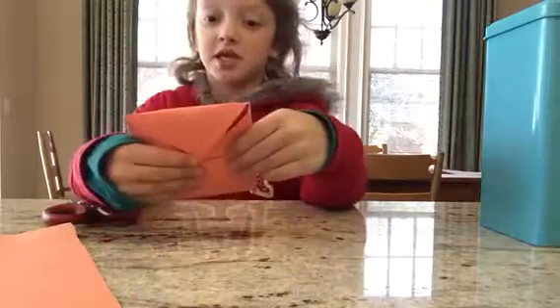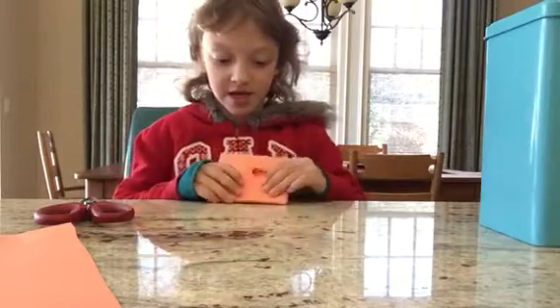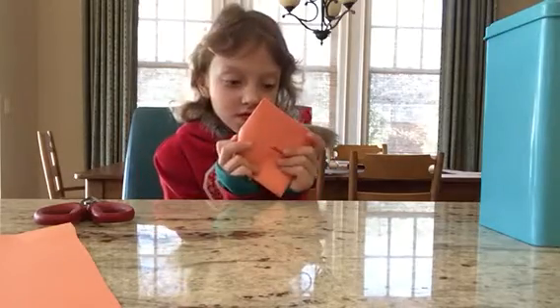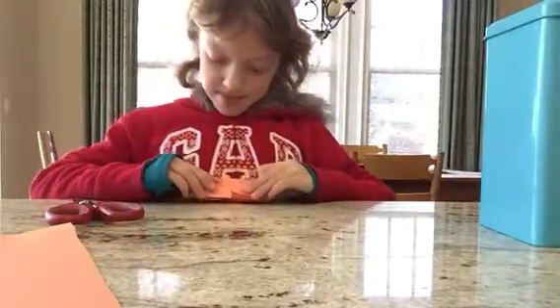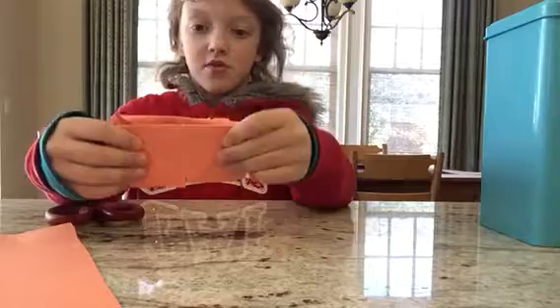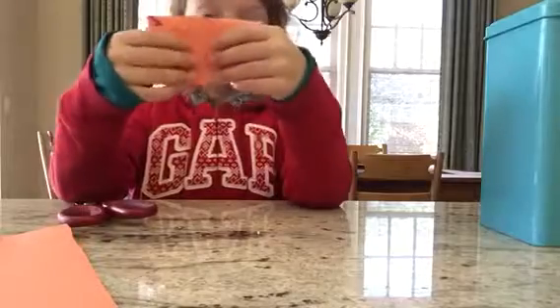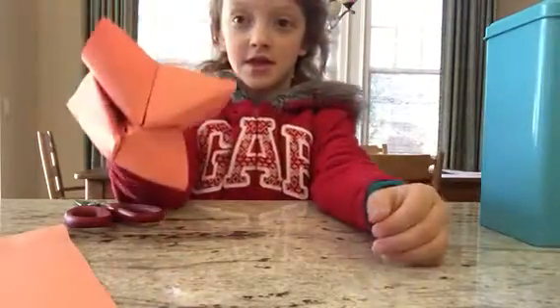And then, when you see it look like that, you're going to flip it over. And you have to look like bending. And you get all this side of it right. Like that. And you see it look like that, and that folds like that. Now you can stick your fingers in the little slots. Like that. You can do this. And that's how you make it.